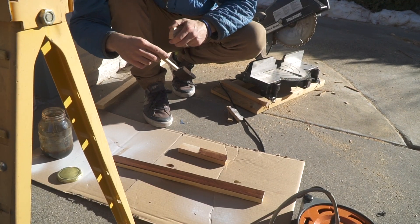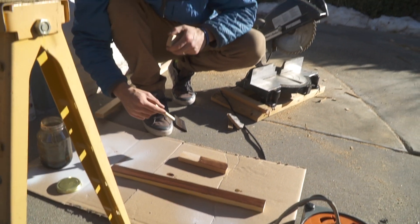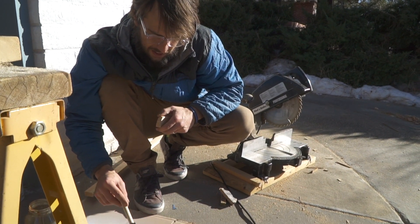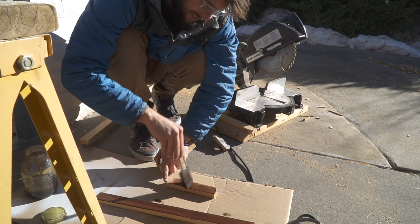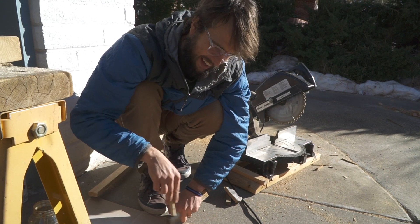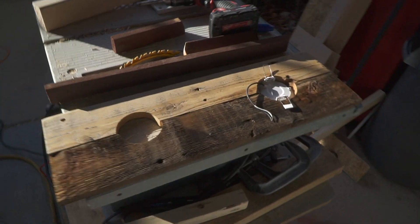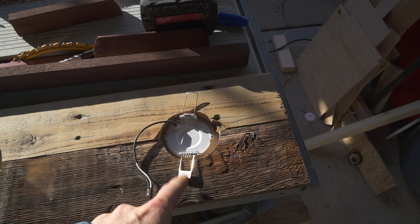I'm painting my cabinet — my little shelf — using our steel wool concoction. It's from the first video, it's just steel wool and vinegar. It's been sitting now for about two weeks and it is so much darker than when we first applied it. I'm really liking it — it's really giving it that old aged effect.